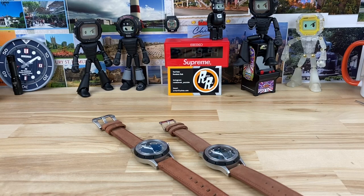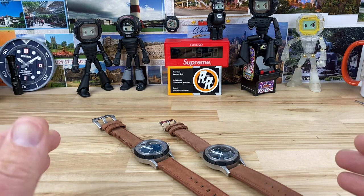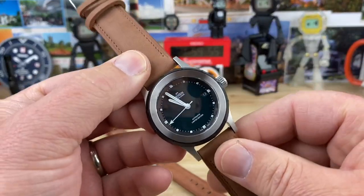Let's check out a brand I had never heard of. Thankfully Andy over at Perrin reached out to me — I'm super happy that he did — and hopefully we can check out some other watches, but today we're going to look at the Nira.